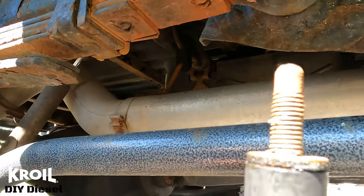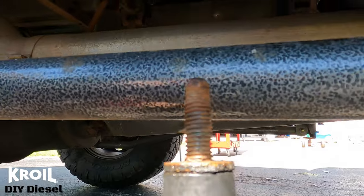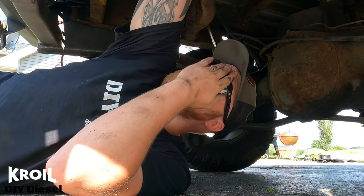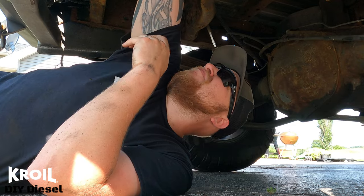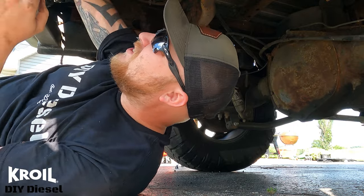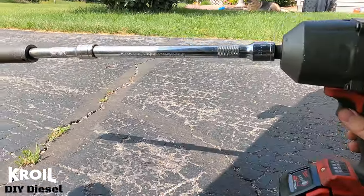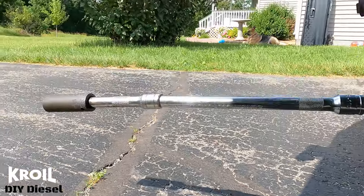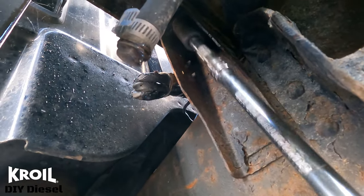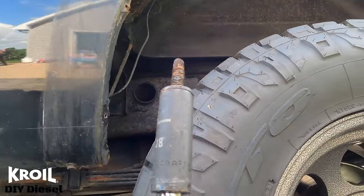First one — boom, came out perfectly. Look how nasty that bolt is! Croil is the magic. Number two, number three, let's go with number four — that's a tough one, gonna need a swivel. Took care of five pretty simply. This is the last one here we go — easy peasy. Look at that, boom. Look how nasty that bolt is though.